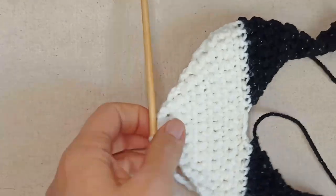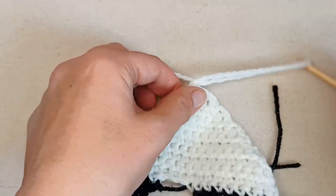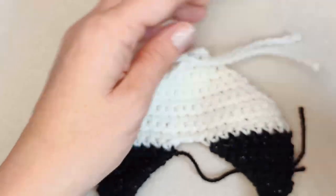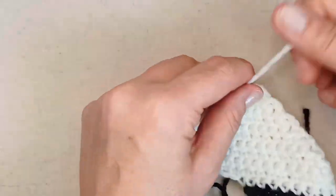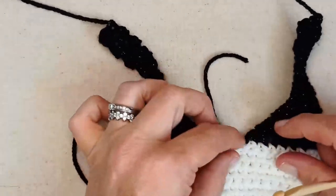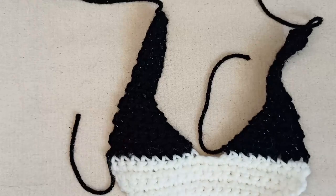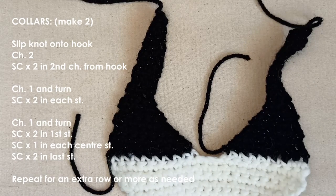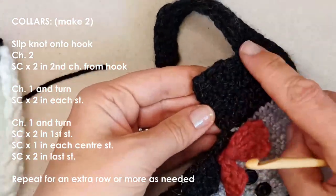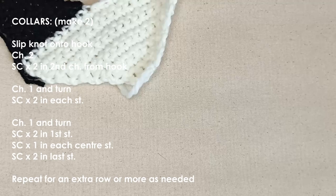I'm down to two stitches at the end and that's where I'm going to finish off — just tie off here. I haven't decreased right down to just one stitch; I've left it a little bit flat across the edge, about three stitches at the bottom. You could make it to a point if you wanted to, but I prefer this slightly rounded look. That's the main part of our tuxedo done.